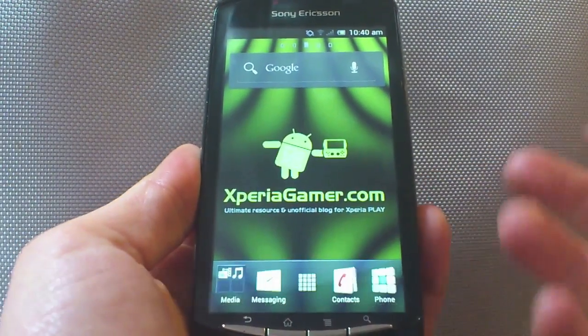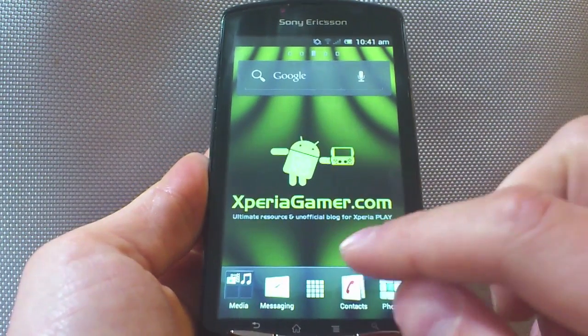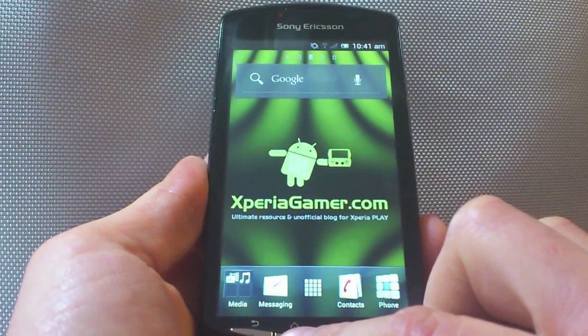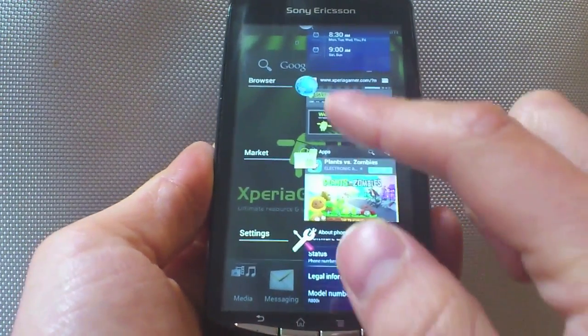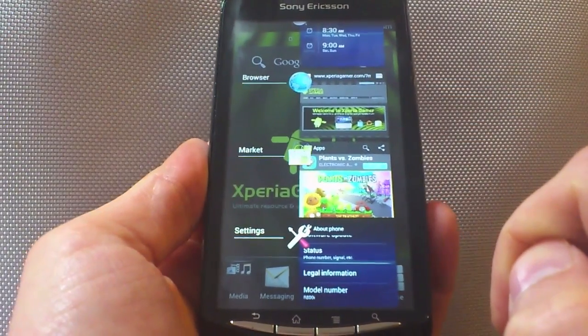Ice Cream Sandwich is a lot more slicker, it's a lot more laid out better. There are a few features that are really eye-pleasing, such as the new recent apps and multitasking view system, and I really like this. I liked it on my tablet, and I like it now.